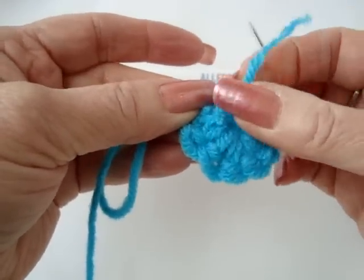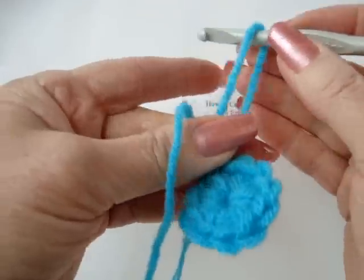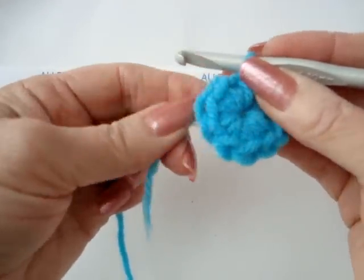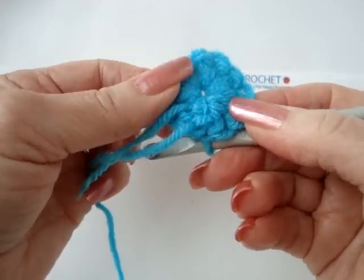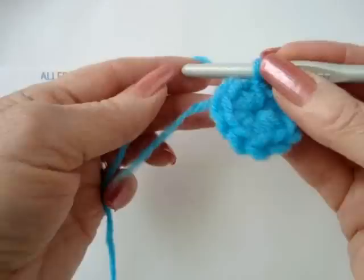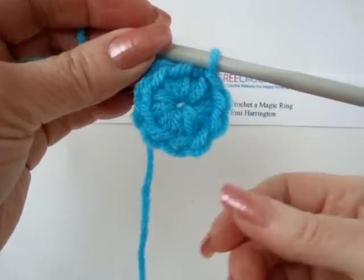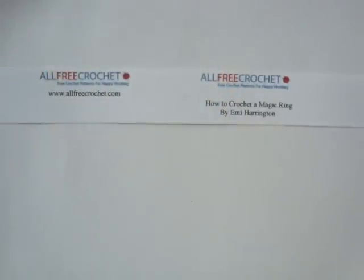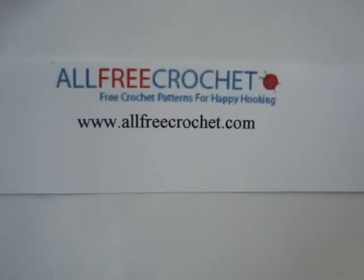Now you can clip off this yarn end with your scissors and continue on finishing your project. You could wait until you're totally done your hat and close up your magic ring then, but I like to do it now and then have it closed up and know how large my hat's going to be when it's finished. Now you can just proceed and do your next row, and that's how you make the magic ring to start out a crochet in the round project. That's been brought to you today by AllFreeCrochet.com, where you can get lots of crochet patterns for free, tutorials and tips on how to crochet. Please drop by sometime.